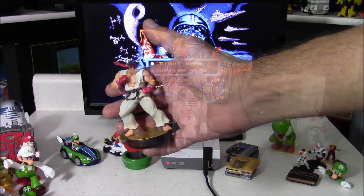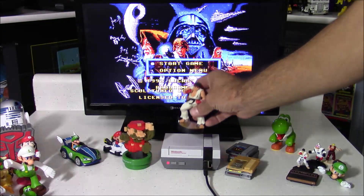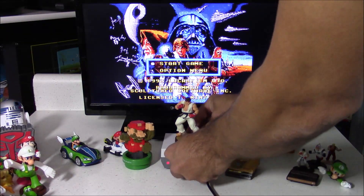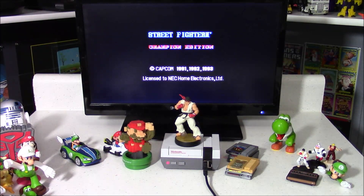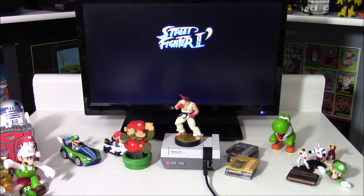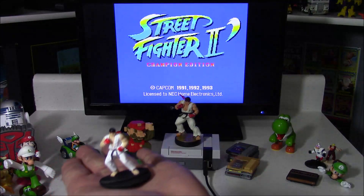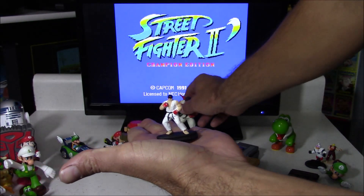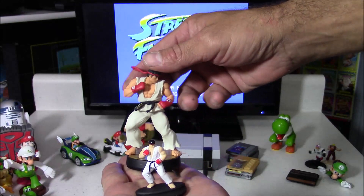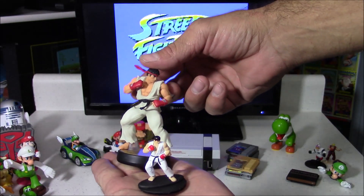Here is an official Street Fighter Amiibo, and it should be pretty obvious what game is going to load here — Street Fighter II Championship Edition for the PC Engine. And this is my miniature Street Fighter Amiibo to match my official Street Fighter Amiibo. It's actually the same figure, same stance, same everything, just miniature.